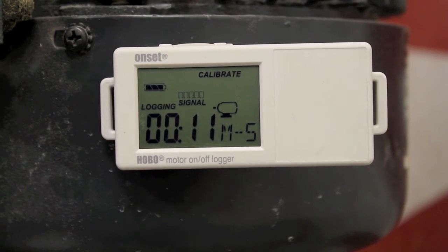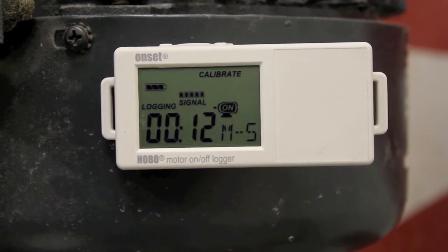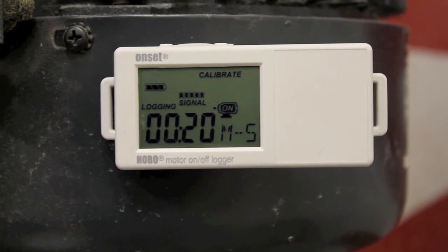When the motor is turned off, your run time will stop, and the indication will no longer show the on sign. We turn the motor back on, and it continues to increase. This will go from minutes to seconds, to hours to minutes, and then days to hours.